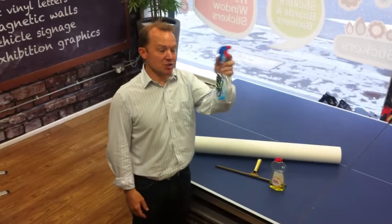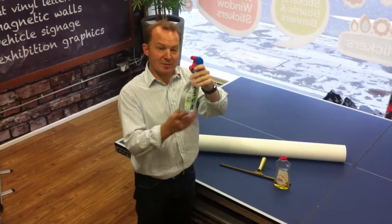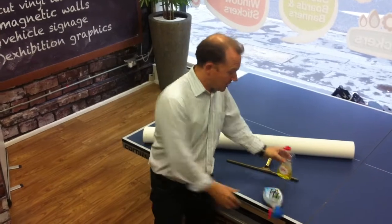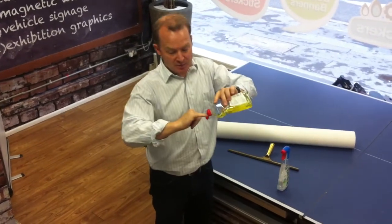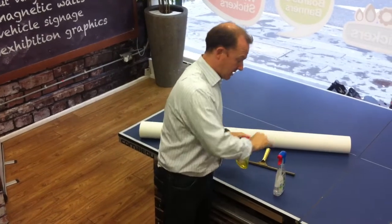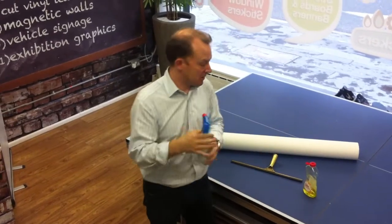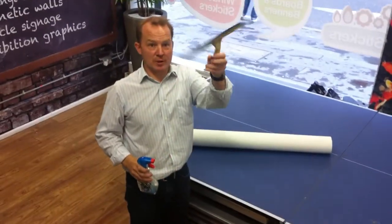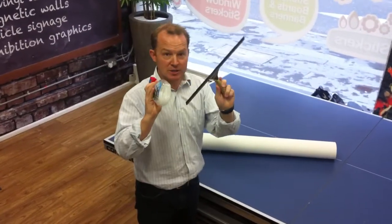You need just a water squirter bottle. I've emptied out the Dettol and just filled it with water. And literally a fingernail's worth of fairy liquid — just a fingernail into there, just a tiny little bit. And then all you need is a window squeegee. They're the only two things you need.